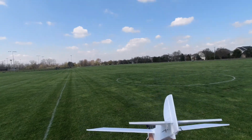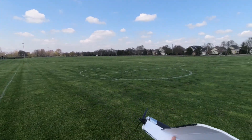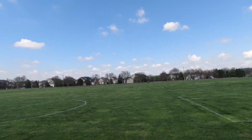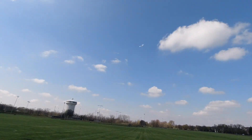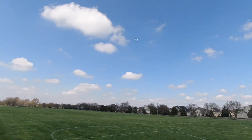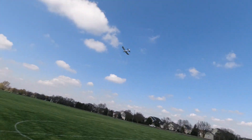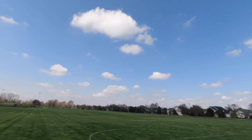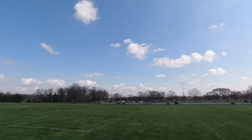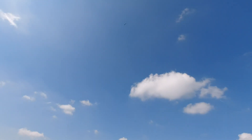We've got the Mini Scout here — still three channel: elevator, rudder. Rates are cranked pretty high, but you can see there's not a lot of sound coming from this, and it still has ample thrust. It's really smooth altogether. I hope I can get a downwind pass right by the camera here because you can barely even hear this thing at all. It's really smooth even though it's probably about five mile per hour constant, ten mile per hour gusting wind.